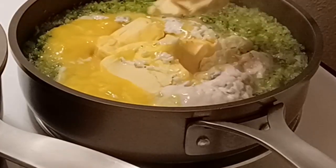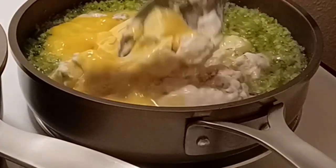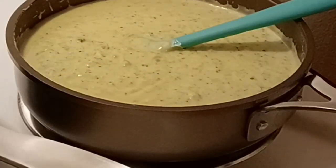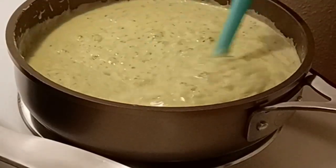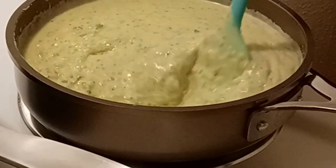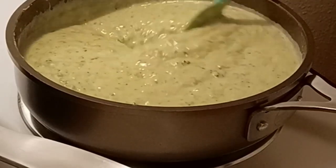I'll check the consistency of this — I might add just a little bit of water once this melts down. Okay, so I've got everything melted down, the cheese is in. Now would be the time to check your salt level. I've checked mine and it doesn't need anything.